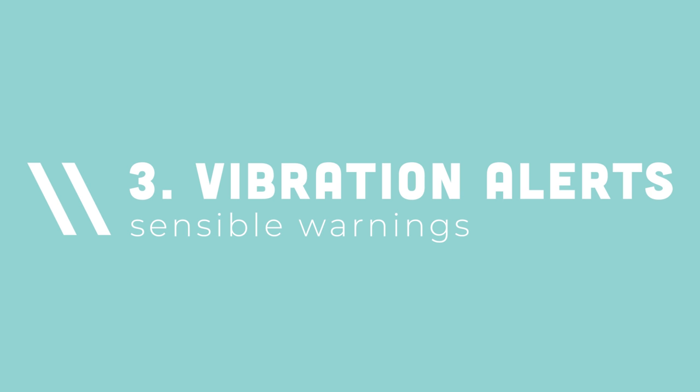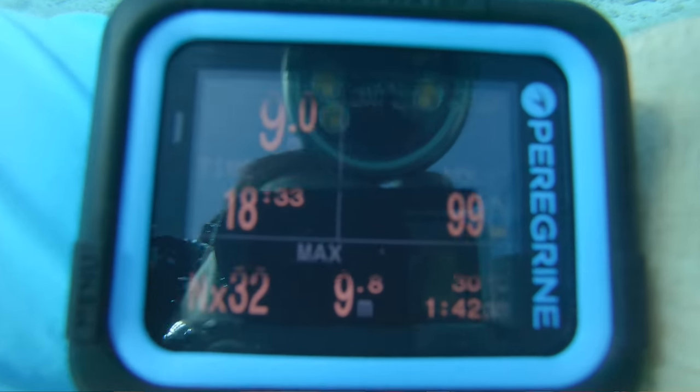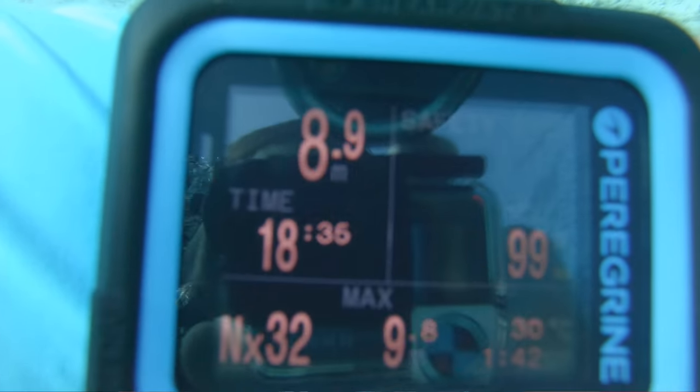Number three: the vibration alerts. I wasn't sure I was going to love these, but really good job Shearwater. The vibration lasts just long enough to get your attention without becoming irritating. It's strong enough to feel through a rash guard, and I tested it through a 5mm wetsuit and a drysuit — it's pronounced and draws attention to information on the computer. I set two vibration alerts — one for maximum depth and one for dive time — and both were spot on, cueing me that we're 30 minutes into the dive. I definitely preferred these over audible alarms.